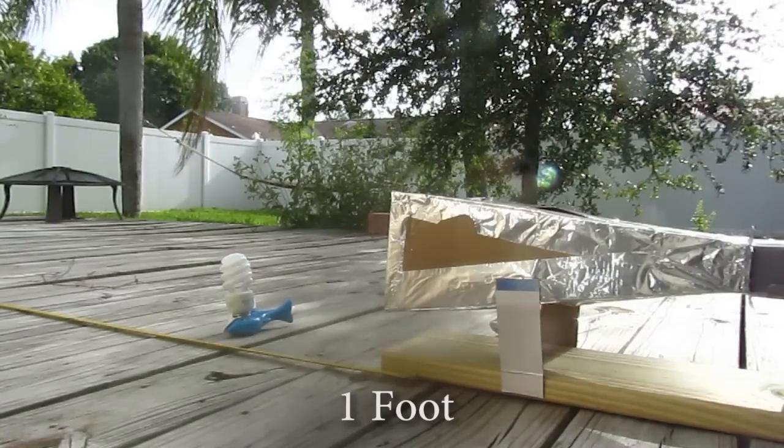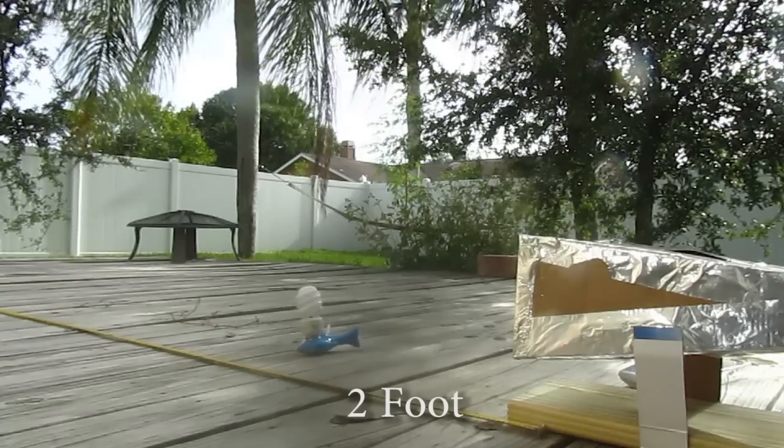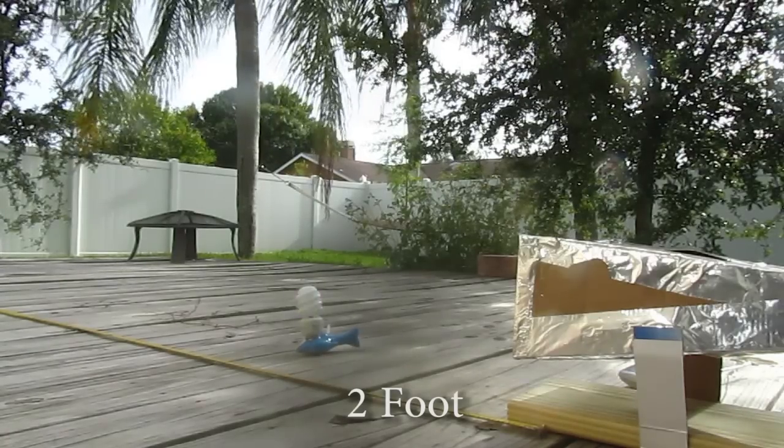It easily lights up a light bulb at one foot. At two feet it has a little bit of difficulty but it can still affect a light bulb.